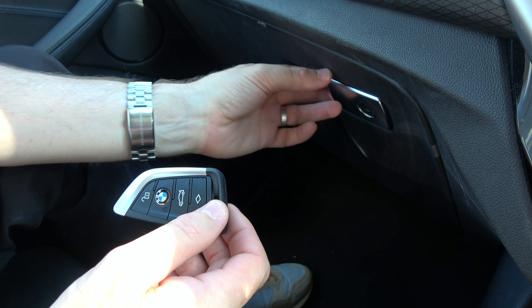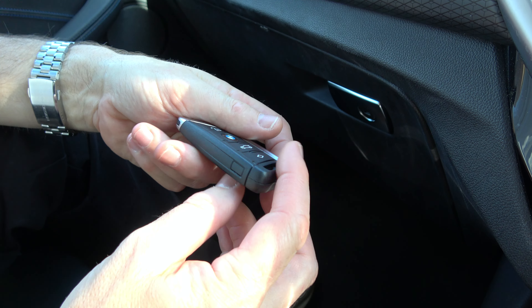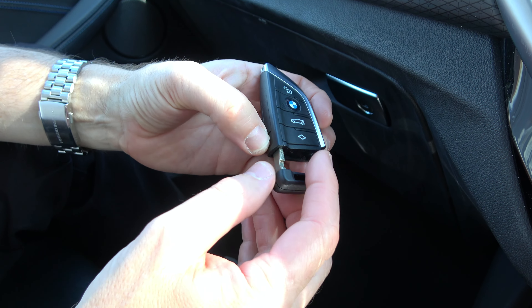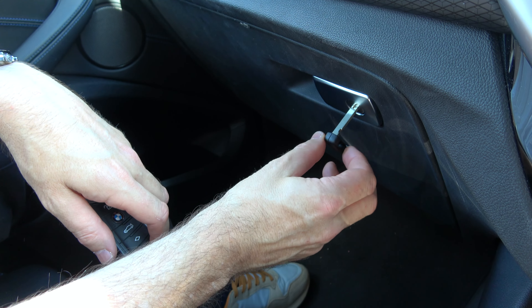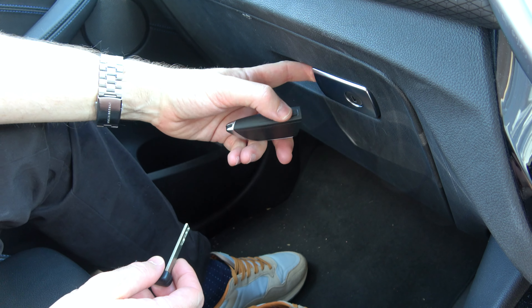If you want to lock or unlock your glove box on your BMW iX3, we need to use the key. Press this little button in here and pull this bit out — you will see you have a manual key on your key fob. Insert it in here, then give it a little turn to make it vertical, and you will now see that it's locked.